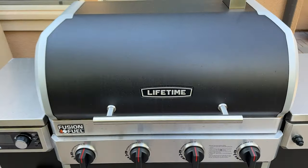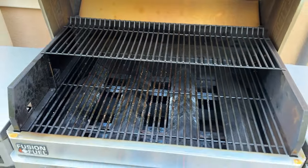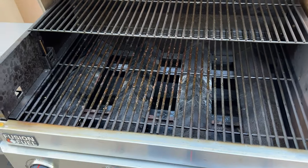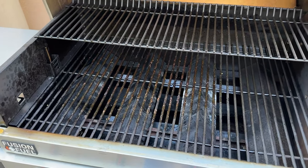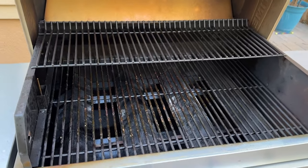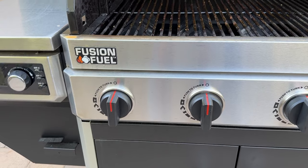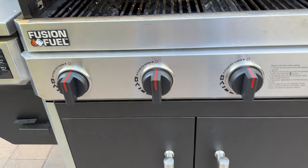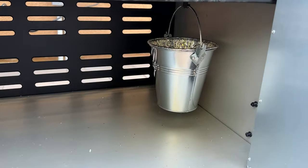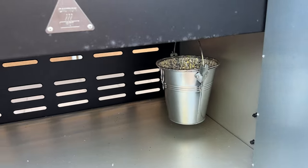This is the Lifetime Pellet Smoker and Grill. It has a 742 square inch cooking surface. We have enamel-coated grill grates on top — it's a bit messy in here because we just finished cooking those Korean short ribs, which were absolutely amazing. Down below we've got four burners, which is pretty awesome. We've also got storage down below and our grease bucket, which catches drippings when you're smoking.